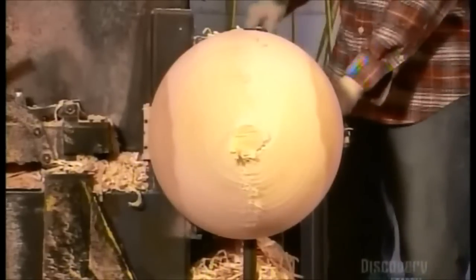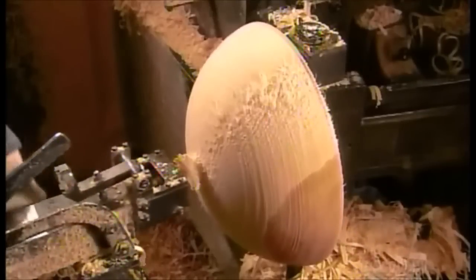The bare wood that's left is the outside of the largest bowl that he'll mill from this blank. With a finer blade, he sculpts the wood to just the right thickness and smooths the surface.